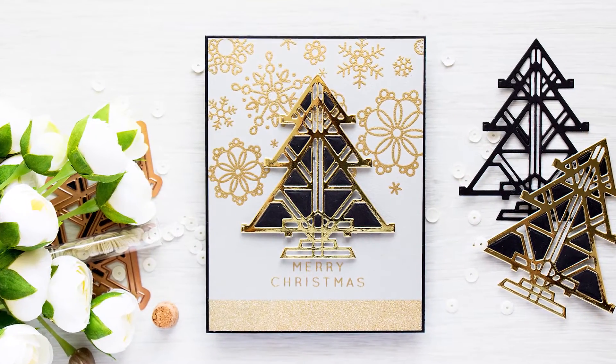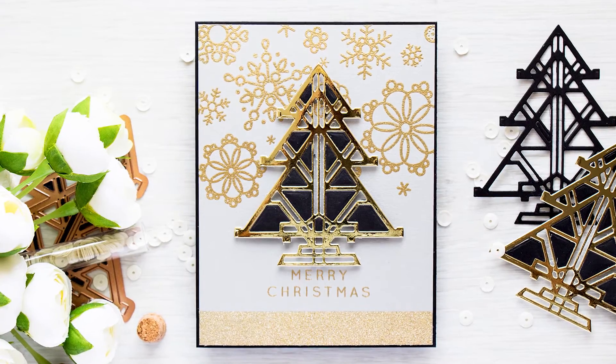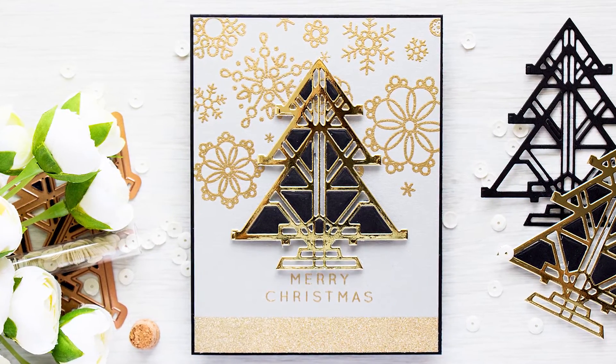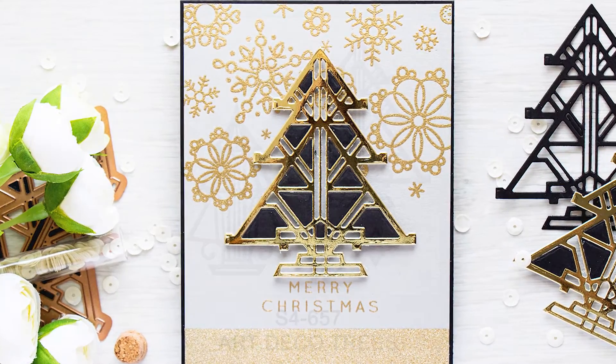Hello there, this is Diana Smokula for Spellbinders Creative Arts and thank you for joining me today. In this video I'll show you how to create an elegant holiday card using Spellbinders Art Deco dies.